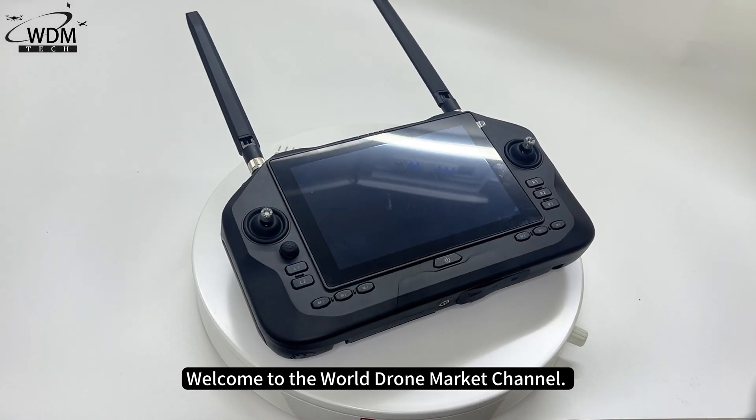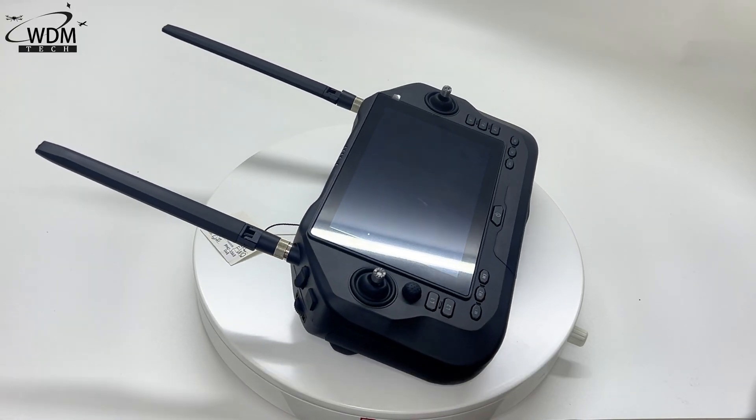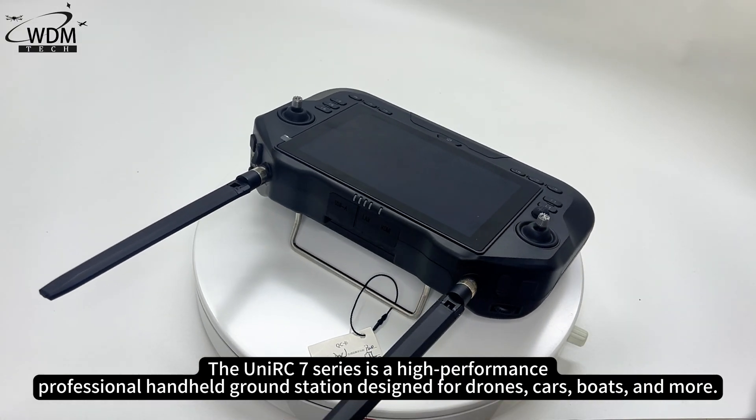Welcome to the World Drone Market Channel. Today we bring you the unboxing video of the C-UniRC 7. The UniRC 7 series is a high-performance professional handheld ground station designed for drones, cars, boats, and more.